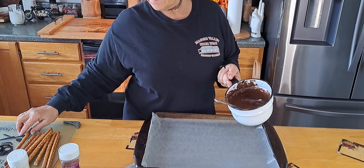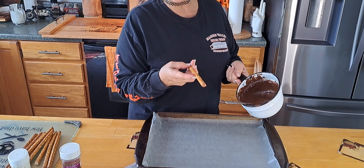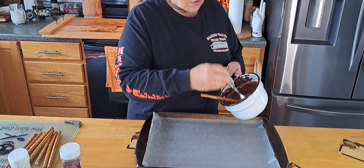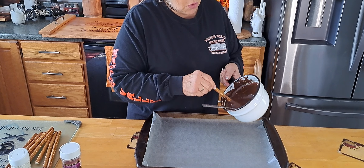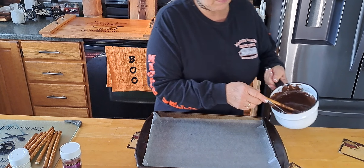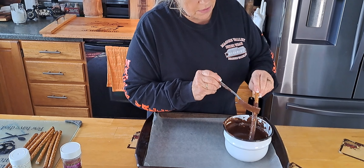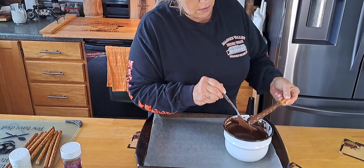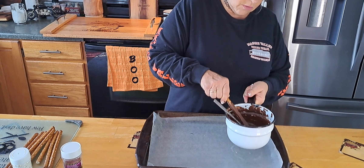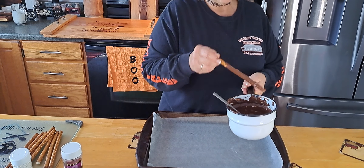We're just going to take a pretzel stick. They have the half ones, which would probably be easier to dip, but I wanted the long ones. As far as dipping, you'll find your own way. I'm just going to pour it on like that. You can set it aside and double dip them, or dip them in caramel first and then dip again in chocolate.